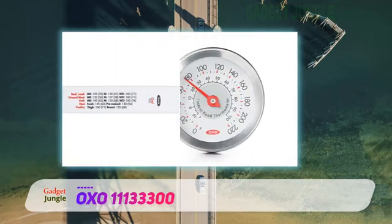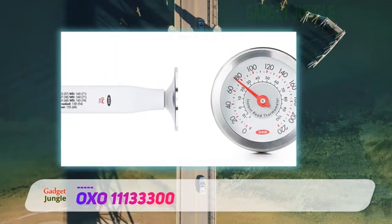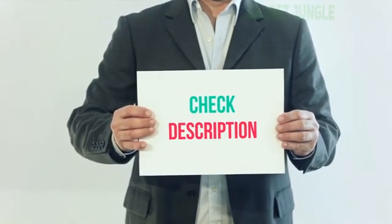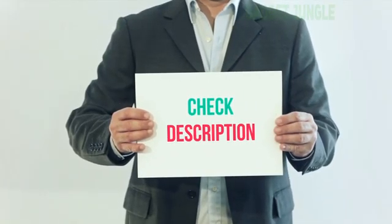Because this doesn't require batteries for operation and it's not expensive, this is a good thermometer to keep on hand as a backup. I have included the product link in the description — you can check it out for more information and the latest price.